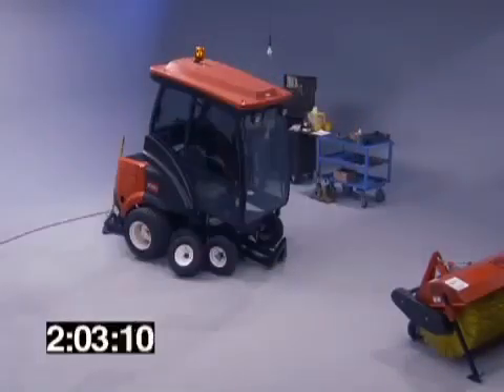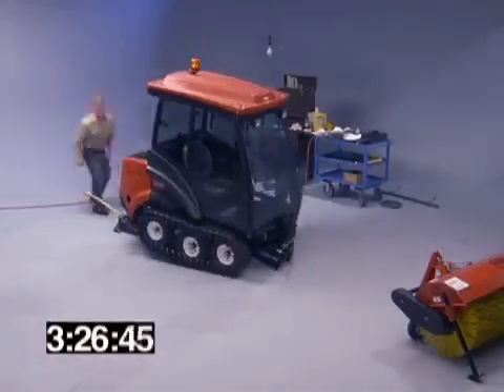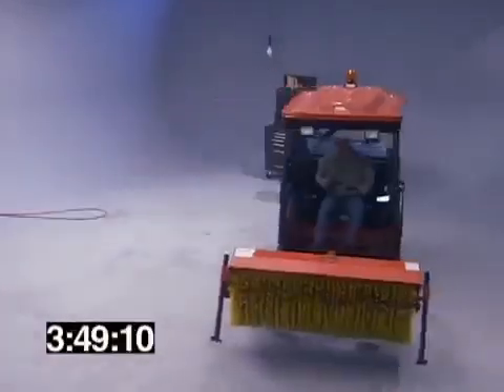Two workers, four hours, no special tools, and the Groundsmaster Polartrack 7200 series is ready to go.